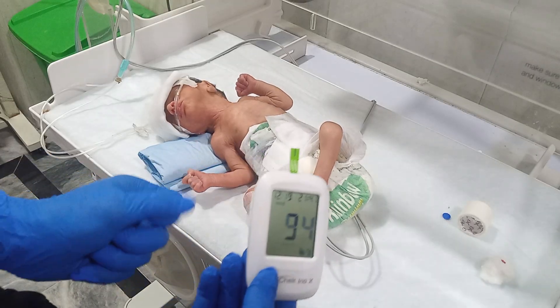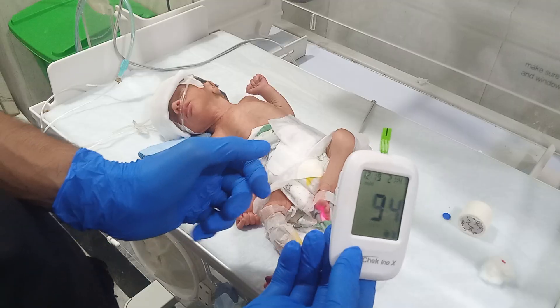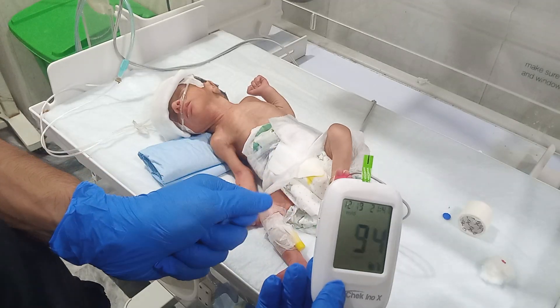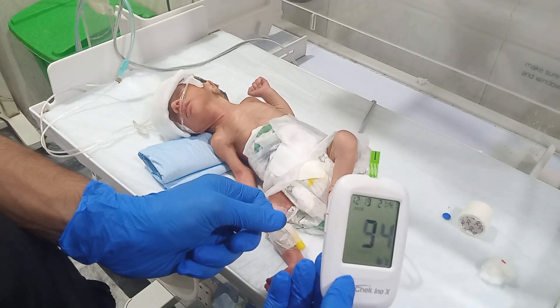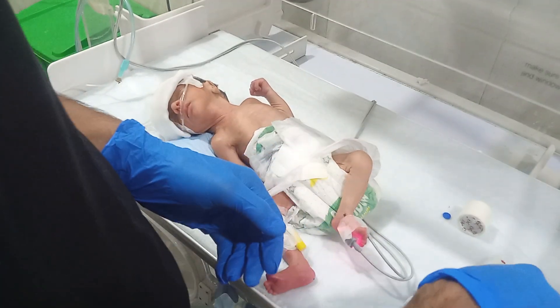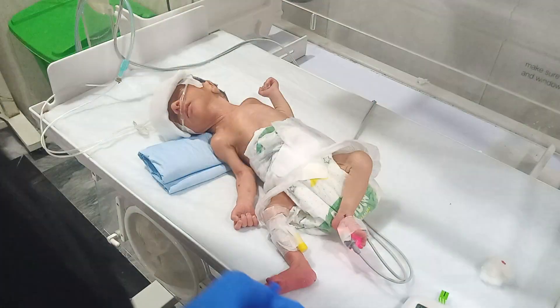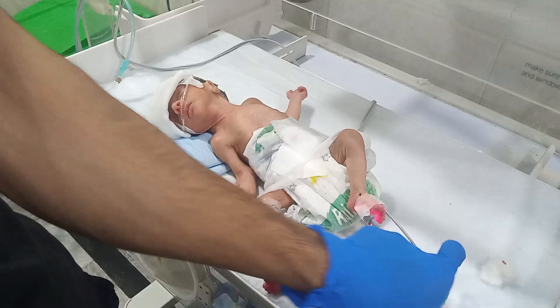The baby's RBS is 94, which is normal. Normal range is from 70 to 100. So the baby's RBS is okay right now.